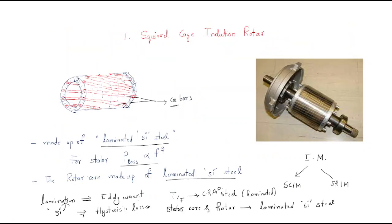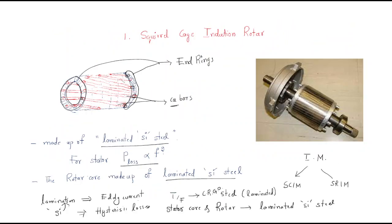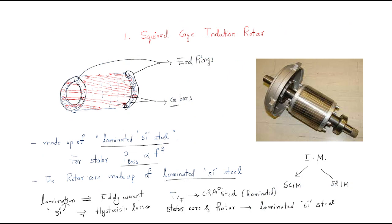The ending points of the rotor bars, at both ends, are known as end rings. These end rings short-circuit all the rotor bars - they are combined together. The end rings are made by forging, which is a manufacturing process that uses a single material to short-circuit the bars.